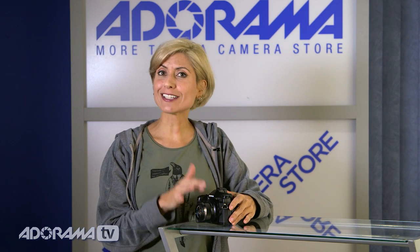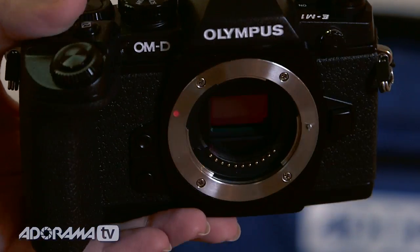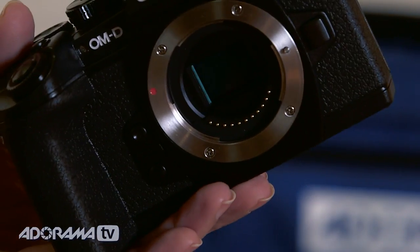The E-M1 even has five-axis image stabilization for video. In fact, if you take off the lens and move the camera around, you can actually see the sensor moving — it's very cool. What it means is that you don't need a support or tripod while you're filming. It's an excellent feature to have and well worth it for this camera.